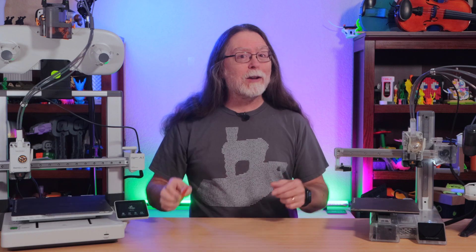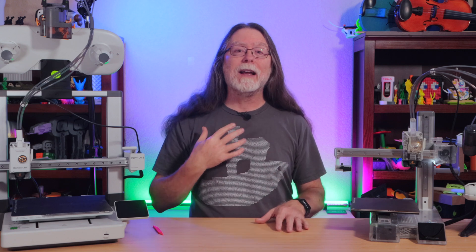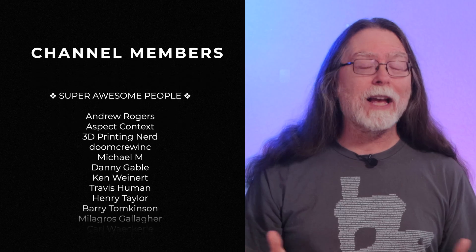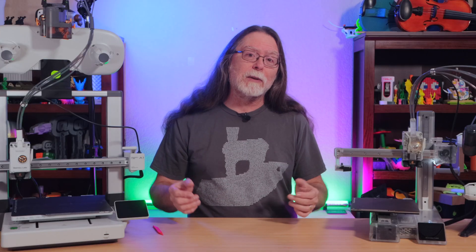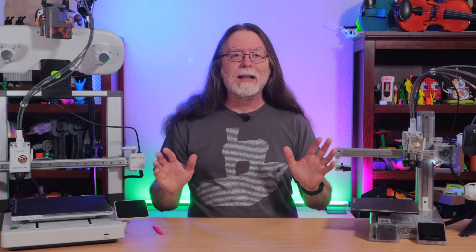So before you go, if you found this video helpful, do me a favor and subscribe — that lets me know I'm making content that you enjoy and you'll want to see more like it. Thank you for watching, and big thanks to everyone who supports the channel, whether with channel memberships or by using the links in the description. If you liked this video, give it a thumbs up, and maybe subscribe so you don't miss new ones. Well, 3D printing friends, that's about all the time we've got for this one — let's go print something cool!